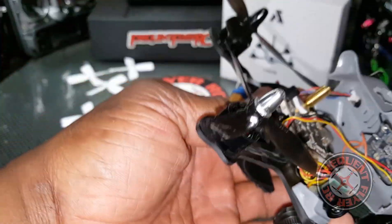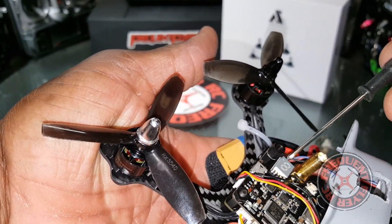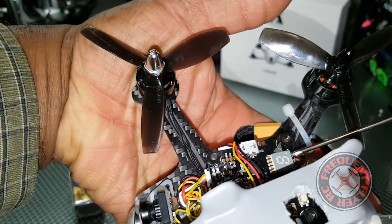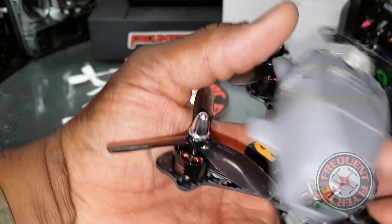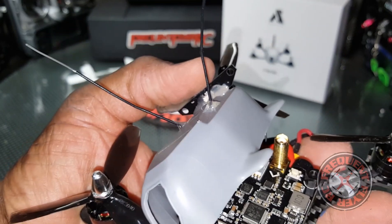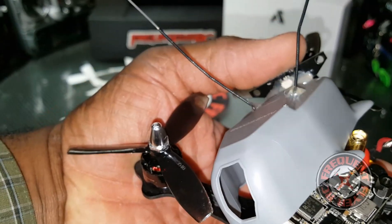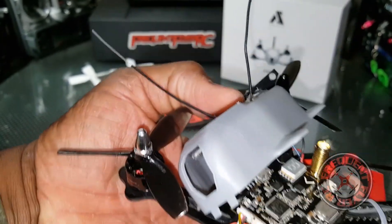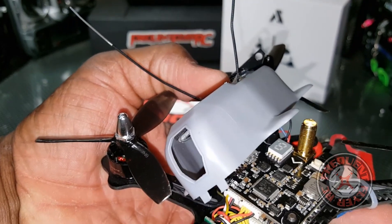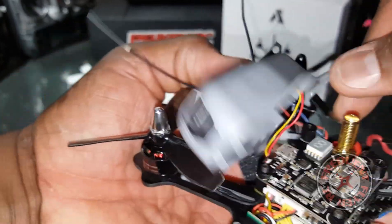The VTX is built right into the flight controller. You can select frequencies with this button on the side, and you can also select the wattage — it's an option between 200 milliwatts and 400 milliwatts. I'll have it on screen if I'm wrong about that.